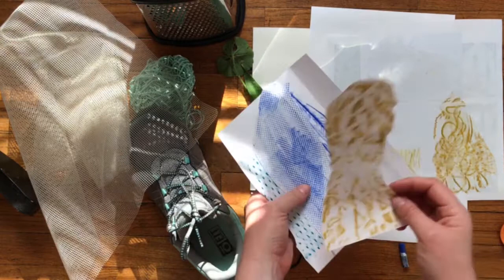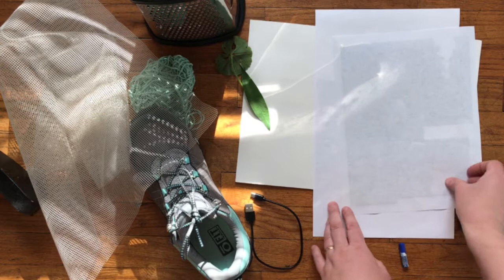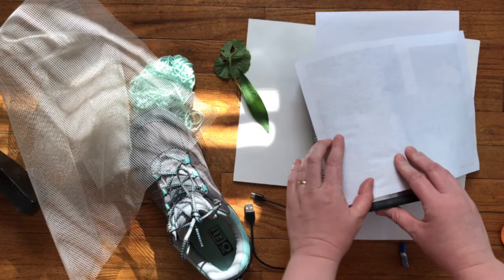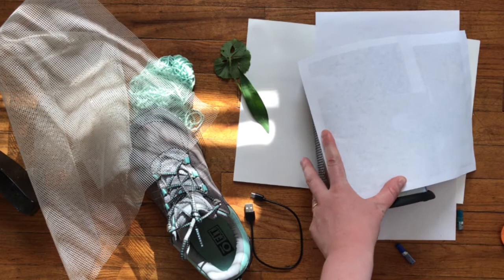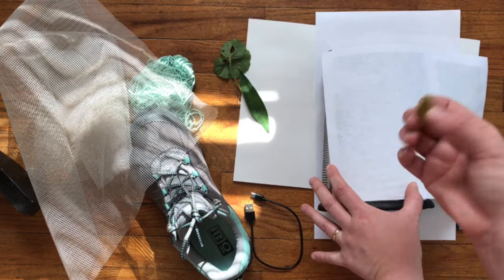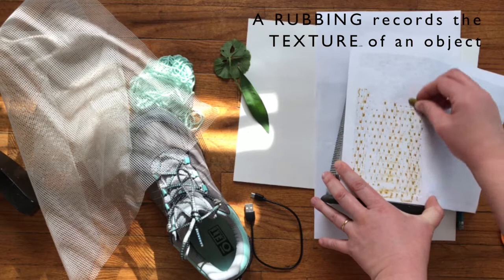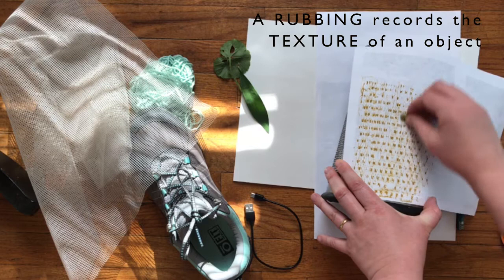The way this is going to work — I'll put my already-recorded textures to the side — is to take your sheet of paper and one of the objects you've found that has an interesting texture. Hold your paper down on top of it with one hand, or you could tape it if you need to. It's okay if it moves a little, but try to keep it in one place. Then take your flat crayon and rub it — that's why it's called a rubbing, you're rubbing your paper with your crayon and it's recording the texture underneath.